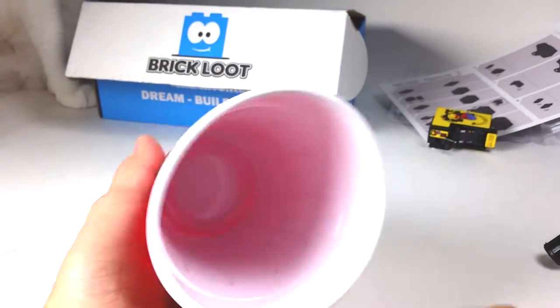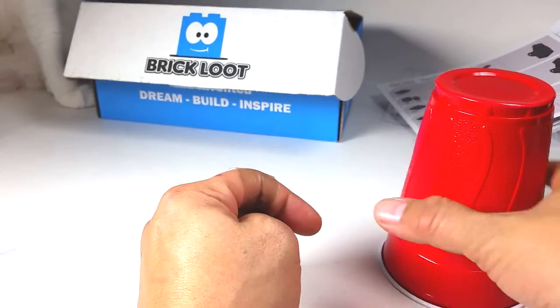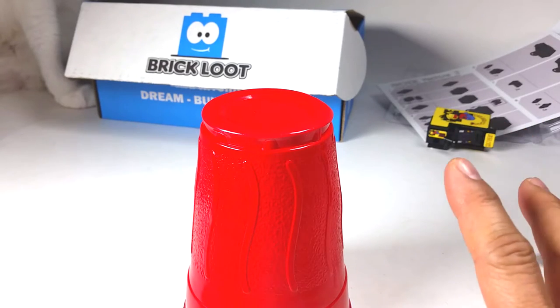What is up YouTubers? It's Mushroom's Toybox and here we have a kind of like a refresher video. I know a bunch of my viewers and maybe some of you new viewers are all about making videos of your own.